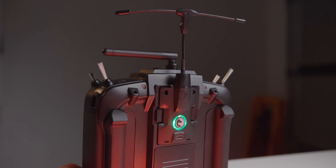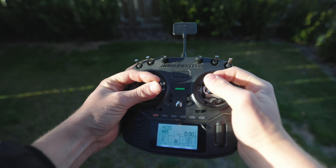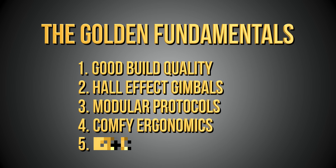This next Golden Fundamental is possibly one of the most important factors to consider for yourself — I would go as far as saying that without this fundamental, there is probably no point in purchasing the controller at all. The controller is the one point of contact we have with our drones, meaning alongside our goggles it's the one thing we actually have attached to our body. That makes Golden Fundamental 4 all about being comfy and ergonomic. If it sucks to hold, what is even the point?